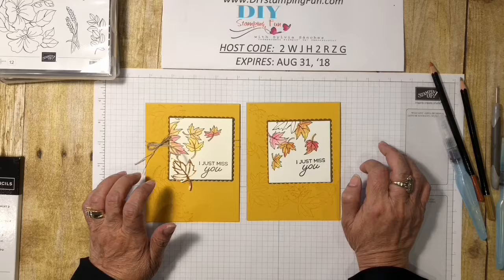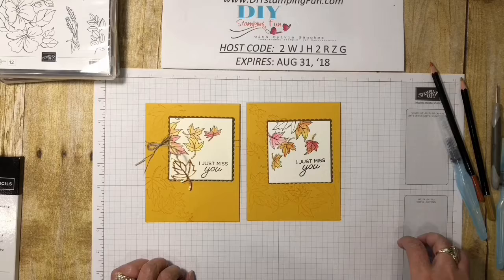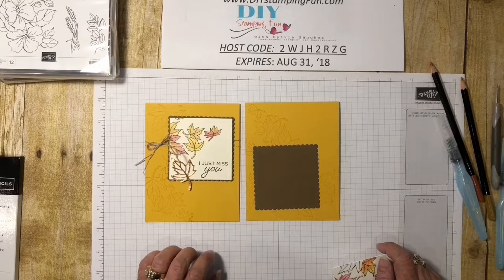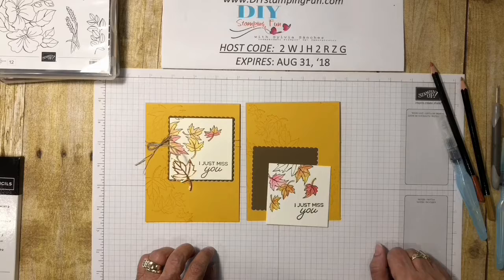This card will be on my blog — August 13th, 2018 post — please go by and get the measurements and the tips I gave you today. If you use the host code 2WJH2RZG between now and August 31st, I will send you the supplies to make this card with a $30 minimum purchase before sales tax and shipping. Thanks for stopping by — I hope you found this helpful. Subscribe to my YouTube channel, and there's a pop-up on my blog where you can enter your email to get blog posts. I try to post three times a week. Thanks for stopping by — this is Sylvia, goodbye, and have a happy crafting day!